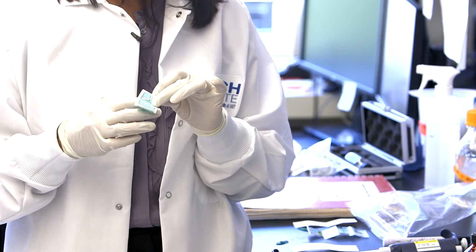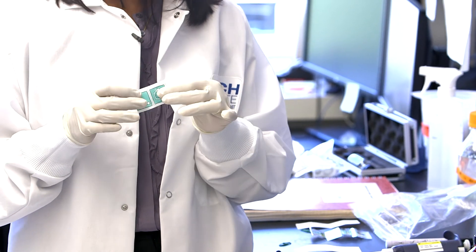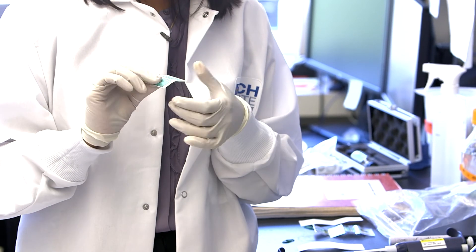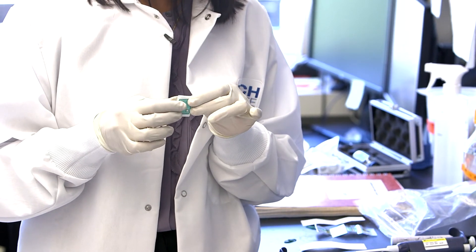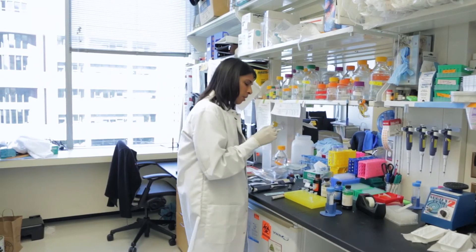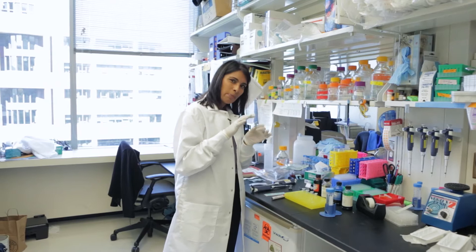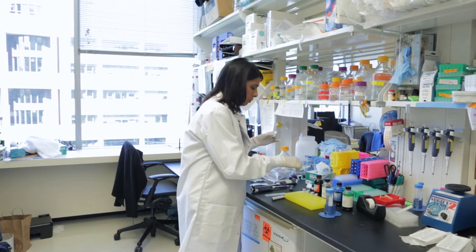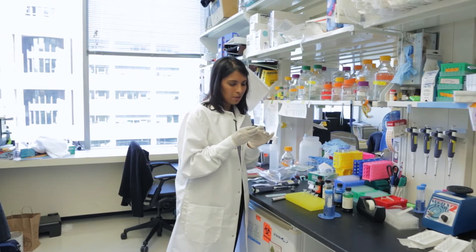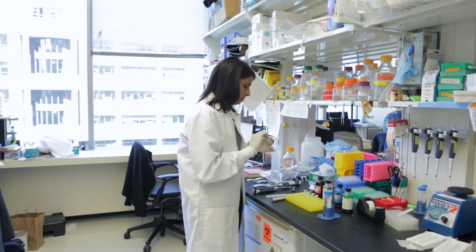I'm going to fold this up now. Folding it in half, and fold it again. The way the channels need to form, we really want all the pieces of paper to be opposed tightly to one another, so we're going to clip them with high-tech binder clips.